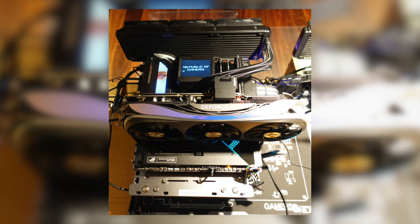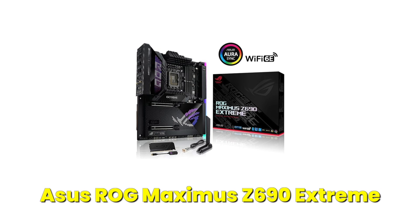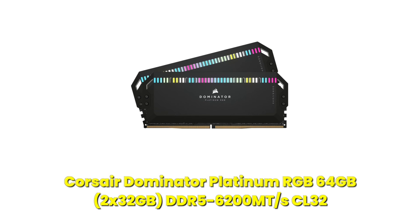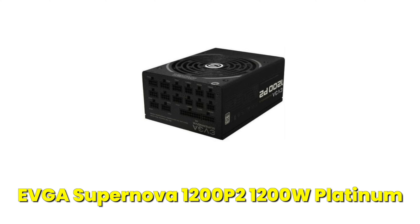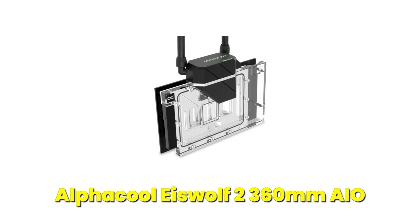The graphics card being upgraded today is an ASUS TUF Gaming GeForce RTX 4090 Overclock Edition. The test system used to run the benchmarks is my Intel-based OpenBench table with the following components: an Intel Core i7-14700K CPU, an ASUS ROG Maximus Z690 Extreme motherboard, Corsair Dominator Platinum RGB 64GB DDR5-6200 CL32 RAM, two Samsung 980 Pro 2TB SSDs for storage, an ASUS ROG Ryzen 2 360mm AIO for CPU cooling, and an EVGA Supernova 1200P2 1200W Platinum power supply. The GPU AIO selected is an AlphaCool Eyeswolf 2 360mm cooling solution custom-made for ASUS TUF and STRIX 4090s.